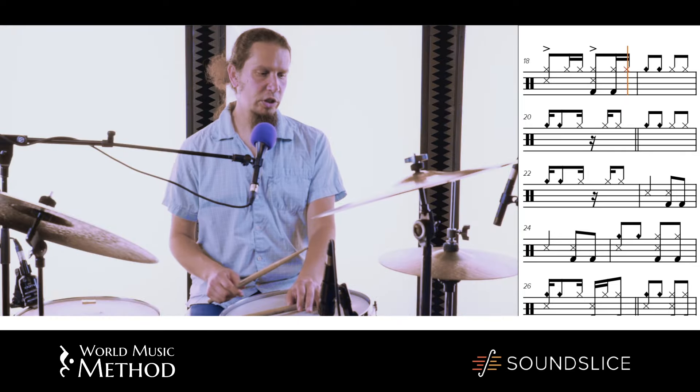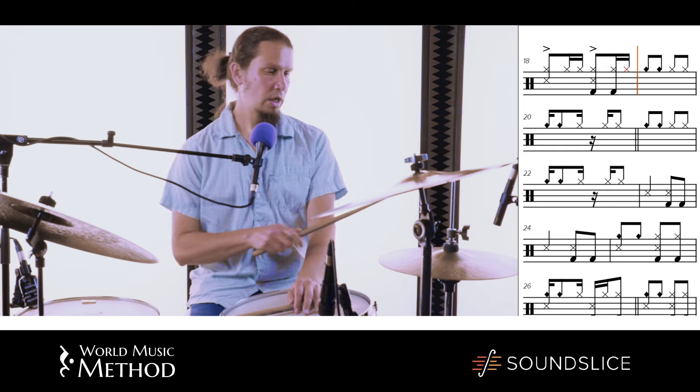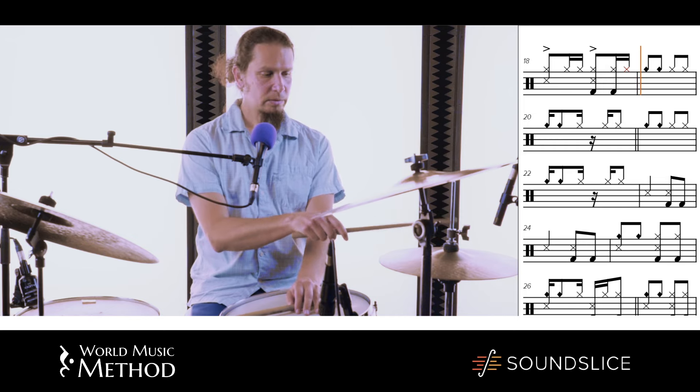Another way is just to use the accents that we were doing in the agogo. I like to keep the melody. Remember: